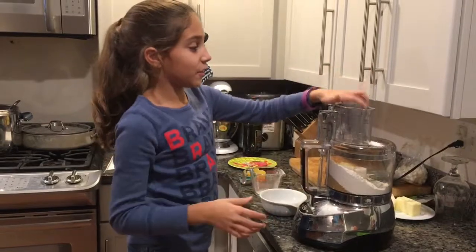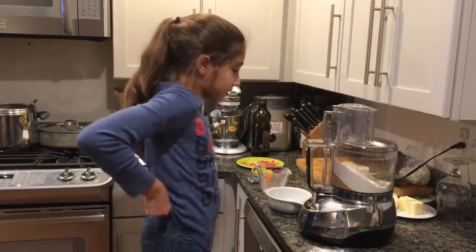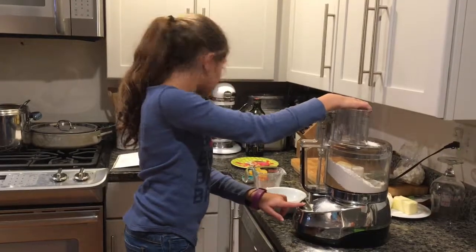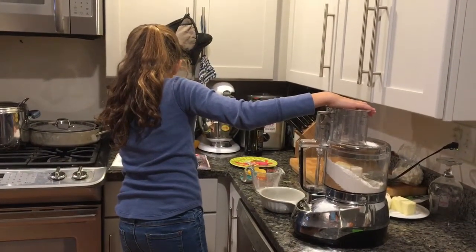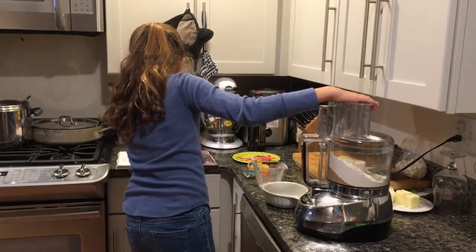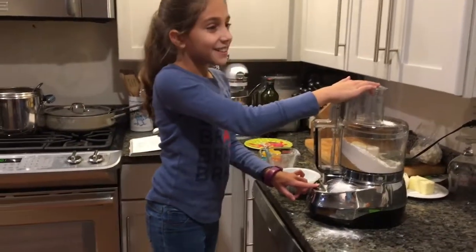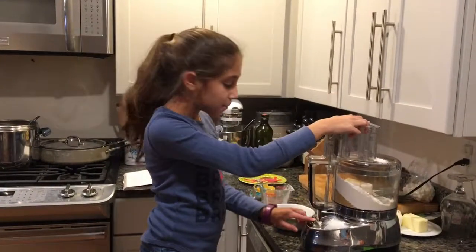Make sure to be careful when you're using a food processor if you don't have any grown-ups around. And then pulse. You don't want to over-mix. Pulse the ingredients until it clumps up.